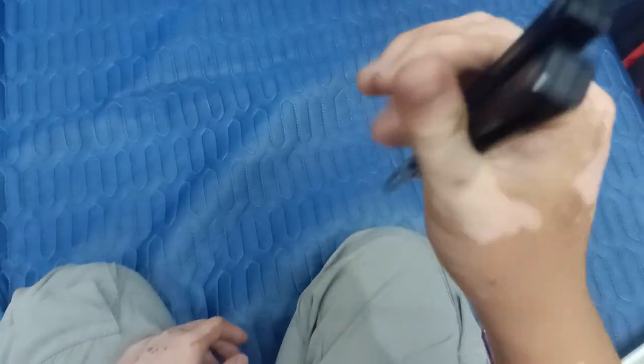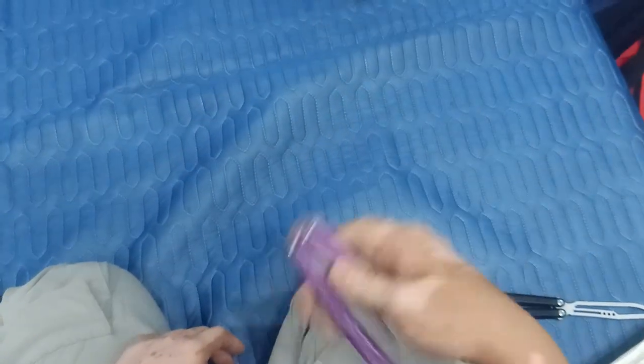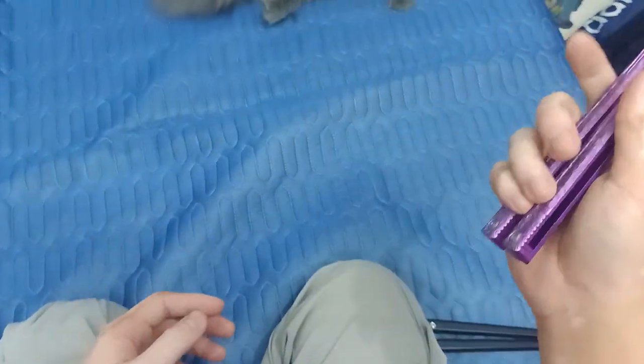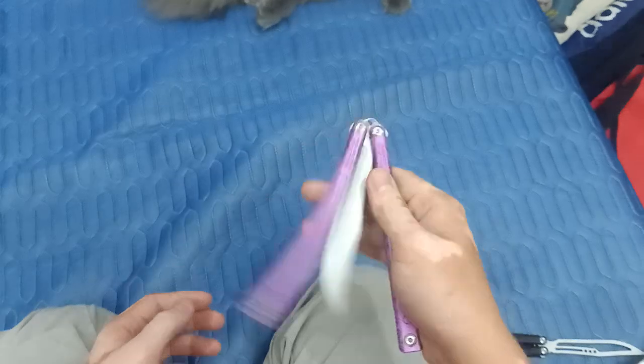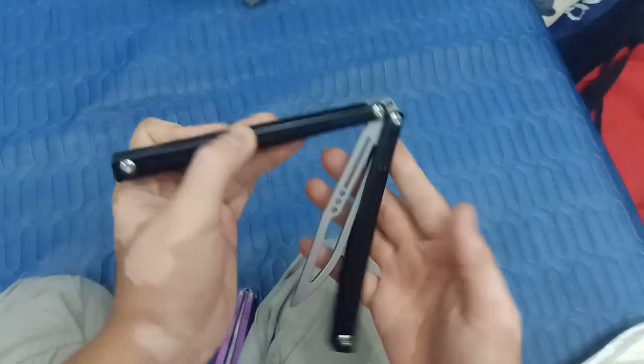You can hear the difference comparing the two — I like the sound of the trainer blade better, but maybe I need to give this live blade more time to break in and sound way better.